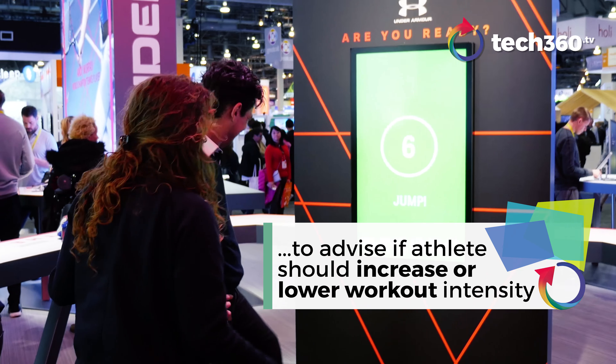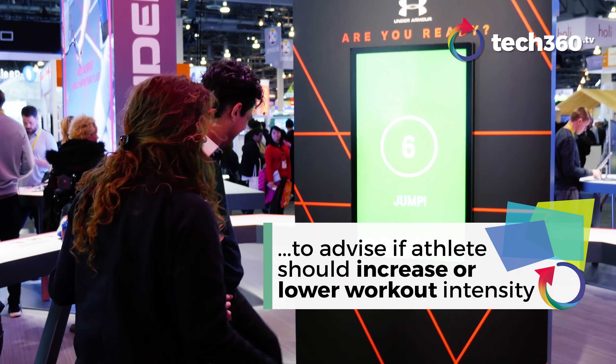A new feature also released is the jump test. The chip embedded in their shoes measures how fatigued you are for that day and therefore how ready you are for that day's workout. When you're taking those jumps, it measures how high and how long in the air you're staying for compared to your previous days. It's all about respecting your body's recovery process.